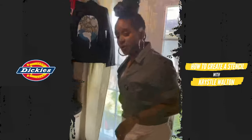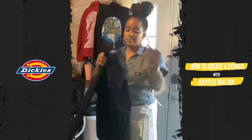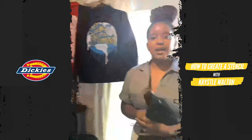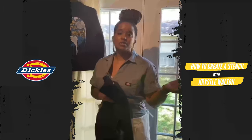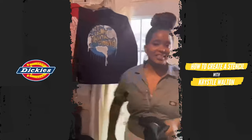In today's tutorial, we are going to create a stencil to customize and turn it into this. Today's design has been inspired by the unsung heroes we have right now, which is our essential workers. Act locally, think locally. Let's go.